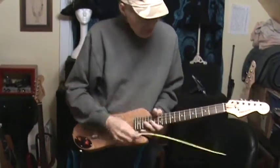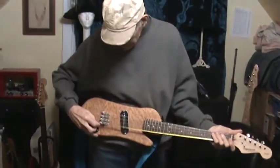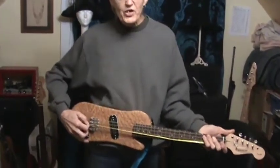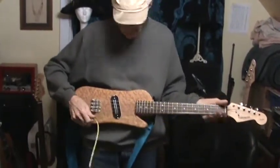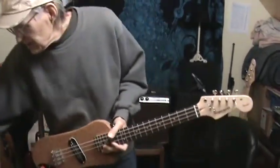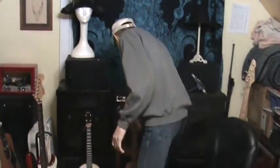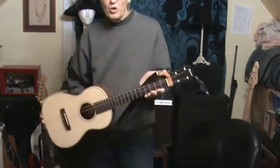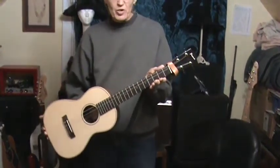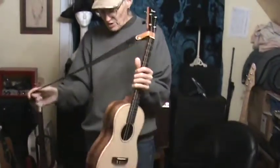It's about a 23-inch scale. My standard ukulele has a 20-inch scale. This is my Pono baritone ukulele.